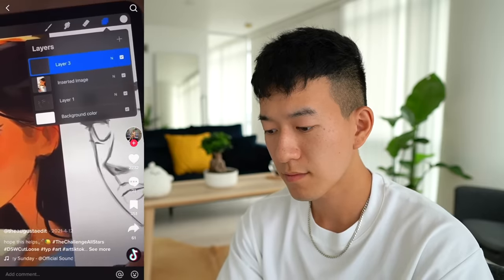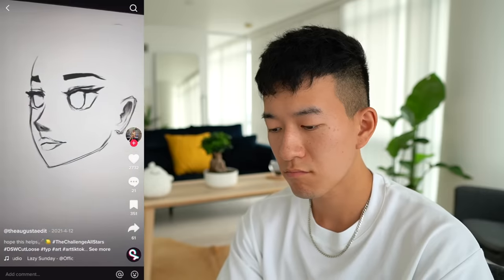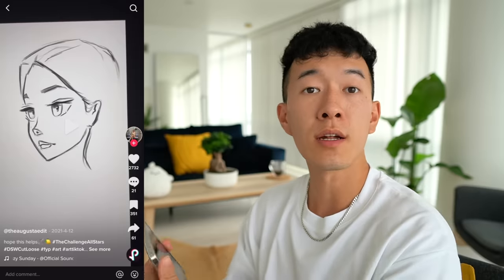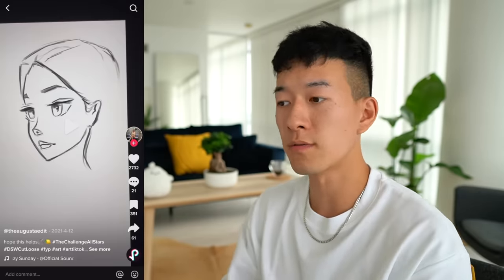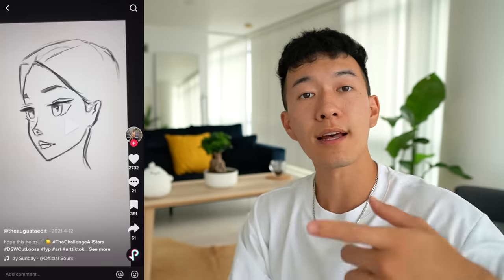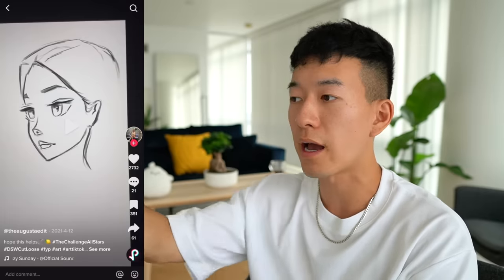So if your drawing isn't looking at all like your reference, here's what I do: go ahead and add a new layer and then trace your reference in white. This process really just defines those difficult features. Then using your new reference, go ahead and re-sketch. Honestly, big improvement there and she's definitely got the right idea. If you're trying to study a reference, especially if it's the work of another artist with a very distinct style, you might find it very difficult to imitate the shapes they've created. That's why the tracing is to really just get your hand to move in that motion and get your brain to understand how these shapes come together.